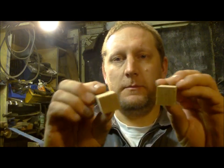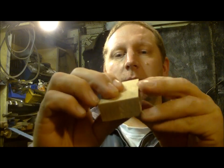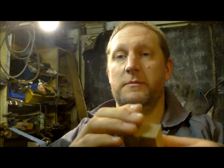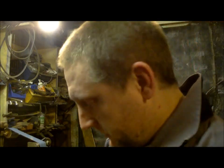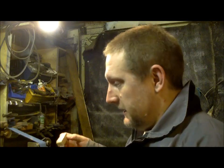Two bits of oak, very similar size, very similar type — similar lack of dryness. I'll put one in the thing, pumped under a little cranky, and then the other one I'll just drop in. I'll come back tomorrow.